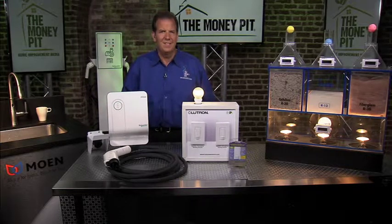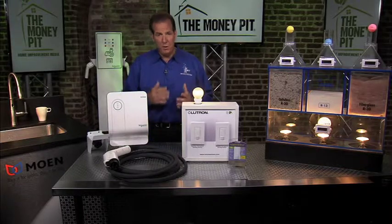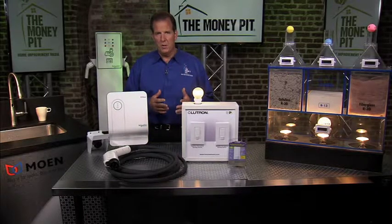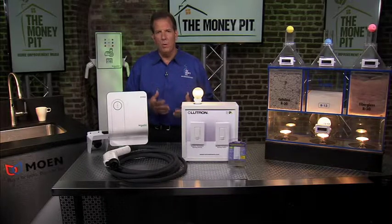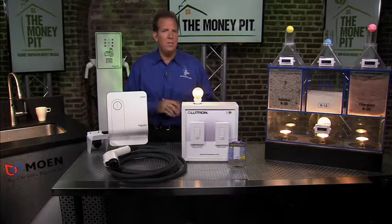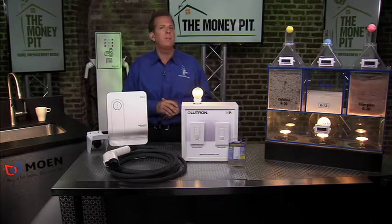Wasted energy means high utility bills, especially in the summer. What is the best way to tackle this problem? Your energy bills certainly get your attention in the summer because when it gets as high as it is now, the cooling bills really add up. And the single most important, or effective way, I should say, to cut those is by improving your insulation.